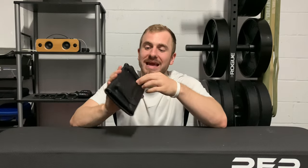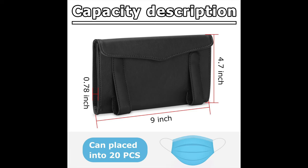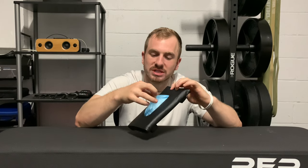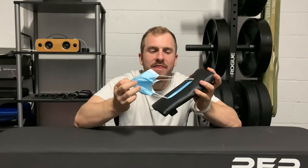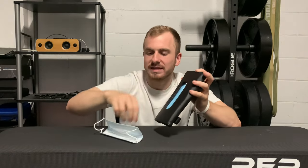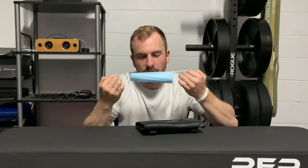I'll show you guys how it hooks on with these two clips. All you have to do is grab one mask — make sure you just get one. I've got quite a few disposable ones in here. This is my first time taking a mask out — right there — I just take it out and go apply it.